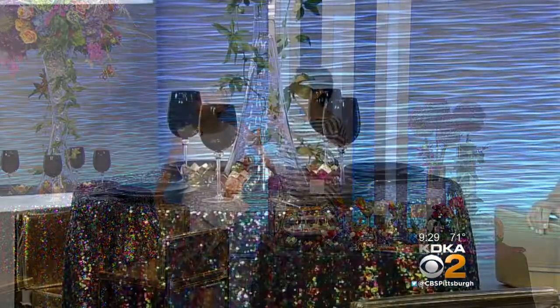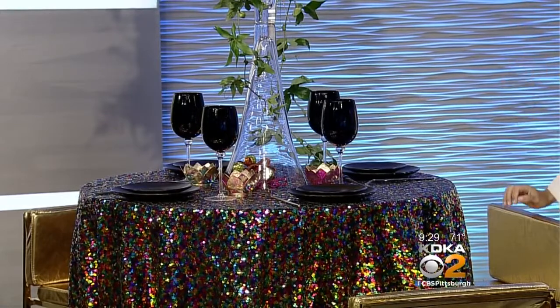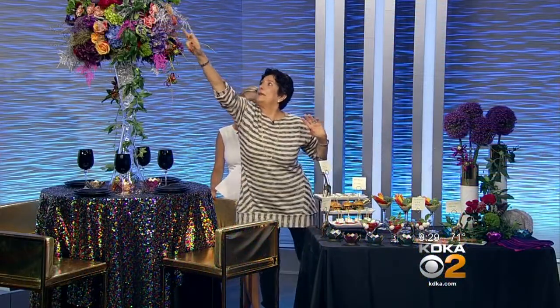Ed Amore brought this here and that sort of set the stage for Carmel Vandell's flowers from Mount Lebanon Floral. This is just showstopping — it is gorgeous, unbelievable. The way it's whimsical, it's beautiful. You've got the giant allium in there — that's this purple flower right up here.